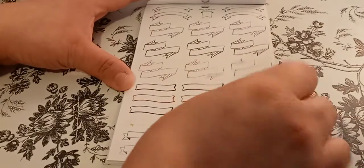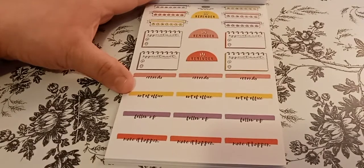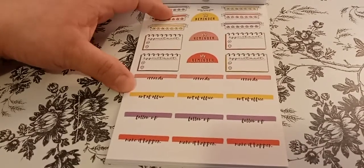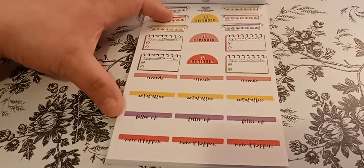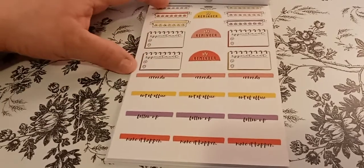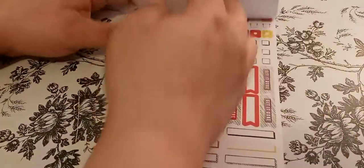If you remember these tattoos that used to say like 'love mom,' 'love dad' — or is that just back in the day? So then you have appointments again, and then you have some trackers, errands, out of office, follow up, make it happen. Very cute. Reminders.